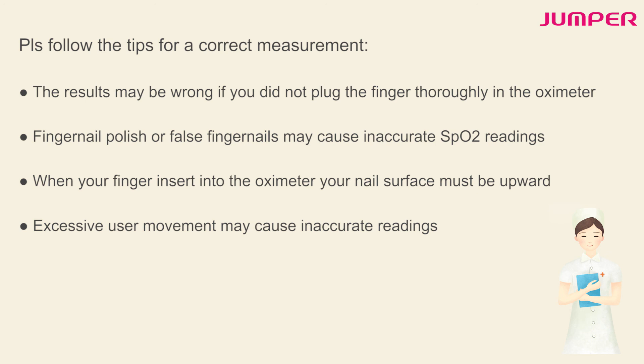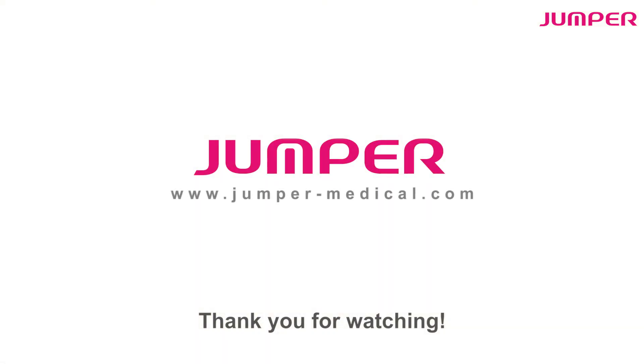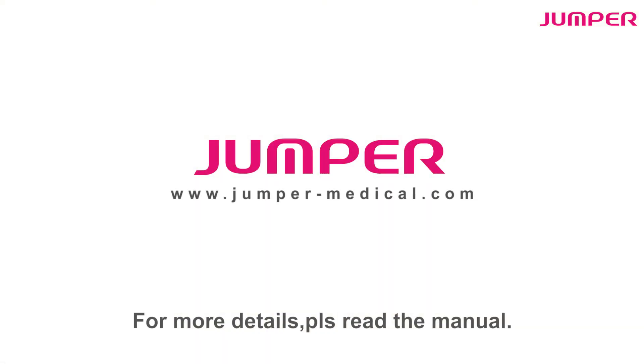When inserting your finger into the oximeter, your nail surface must be facing upward. Excessive user movement may cause inaccurate readings. Thank you for watching — for more details, please read the manual.